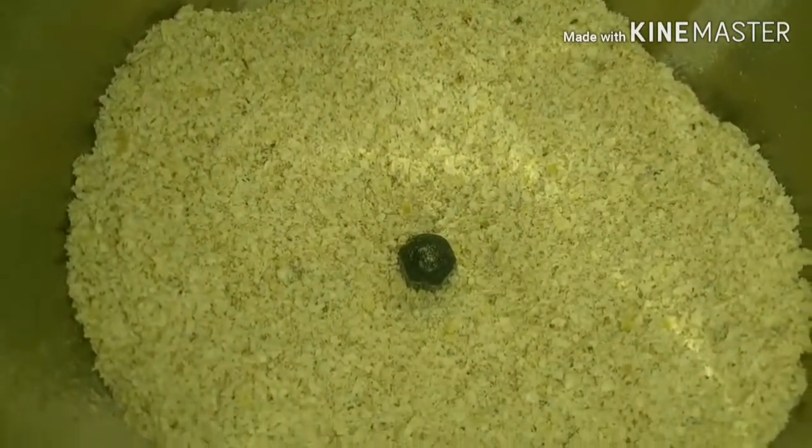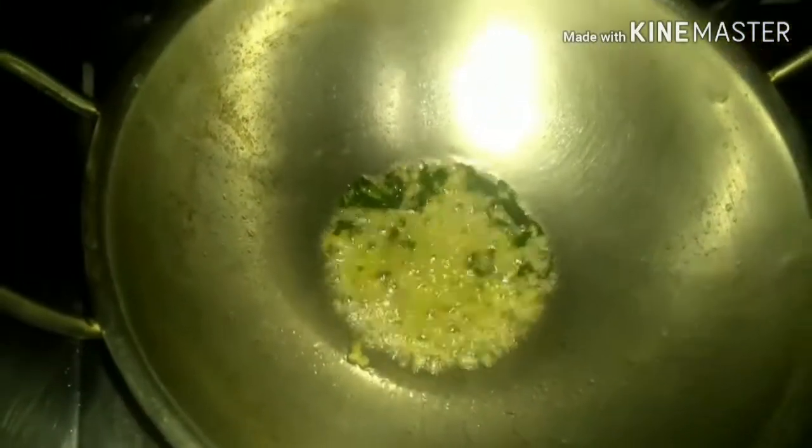After this, I'm taking a kadai and adding a little bit of coconut oil and a few chopped curry leaves — it gives a nice aroma and taste. After adding the curry leaves, next I'm going to add in the chopped ginger and give it a stir. Next I'm going to add in the chopped carrot.